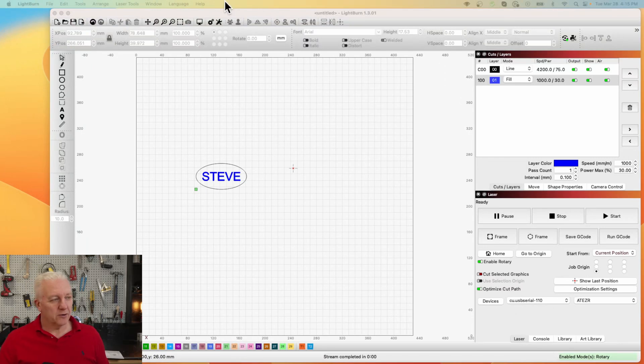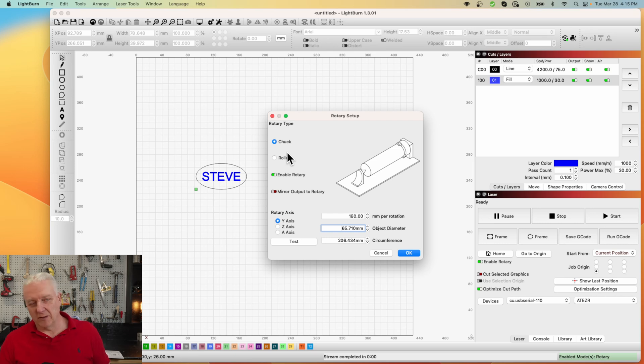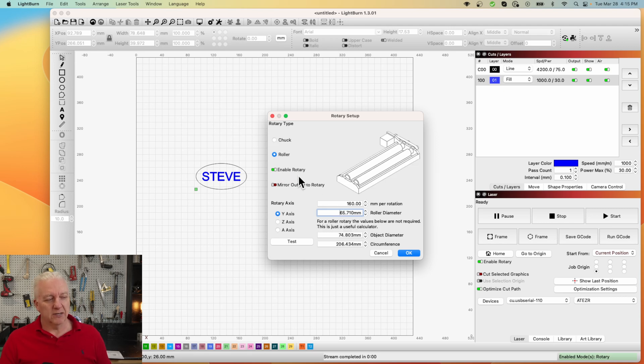Next we need to make sure the rotary is configured properly. Go to Laser Tools, select Rotary Setup, and set the type. Since we have both types in this package, right now we're going to use the roller. Switch from chuck to roller and enable it. For the roller configuration, the diameter is 16 millimeters and the millimeters per rotation is 50 millimeters — these are constants for the roller. Then we need the diameter of our object: this metal drink can is 65.95 millimeters.